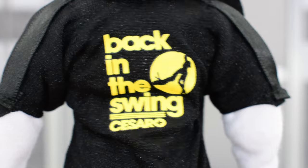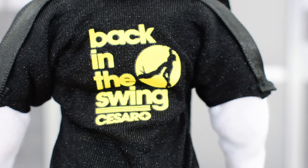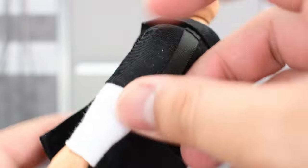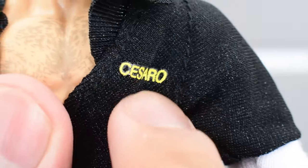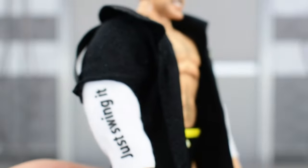He's got some lettering on the back — it says 'Back in the Swing', Cesaro — with a nice image of him doing the big swing; printing looks really good. Some nice detail on this jacket, looks really cool. He's got white sleeves, on the other side it says 'Just Swing It', printed very well, then he's got his name printed on the left side by the chest. So a nice, cool entrance piece here.